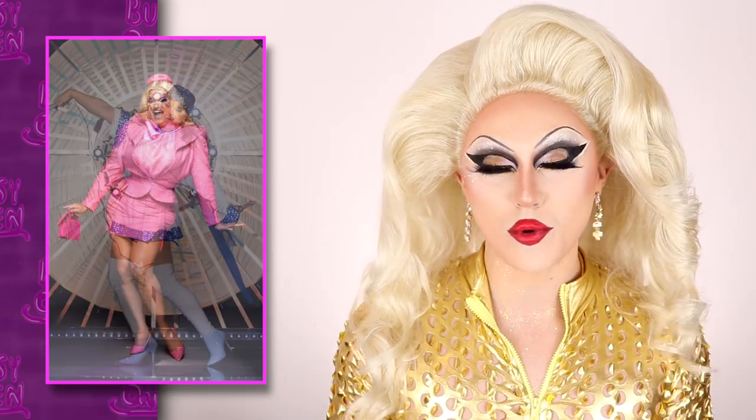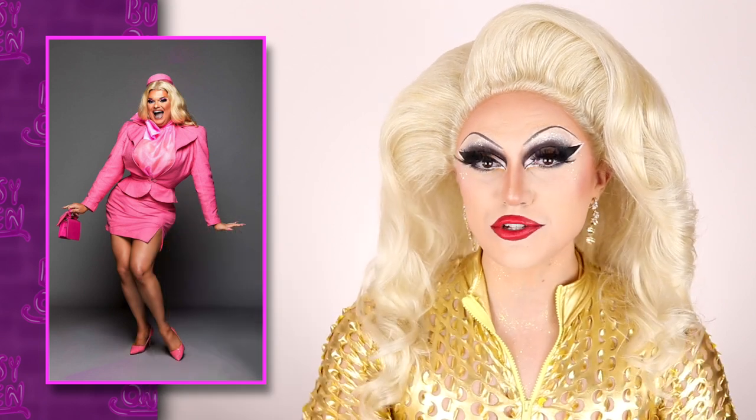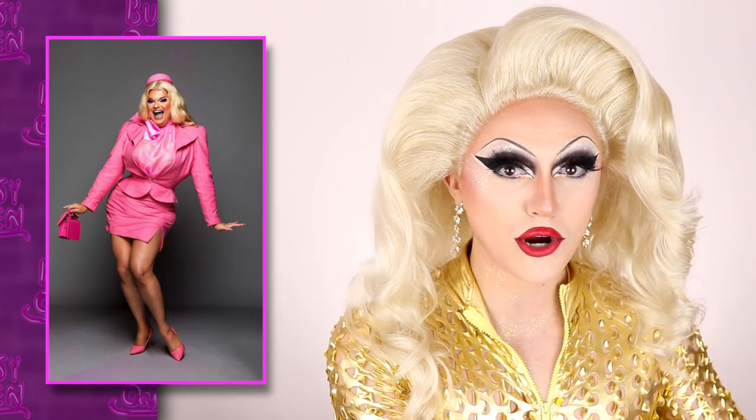I'm also not going to move on without giving her some praise for that entrance look, which was totally adorable — very Elle Woods up in the courthouse dressed in all pink. I think she's somebody who is going to be shining in the personality department, because in the confessional she was giving some good head.